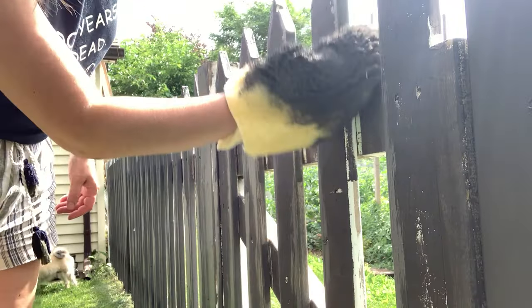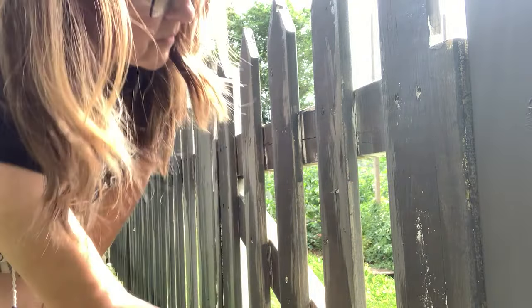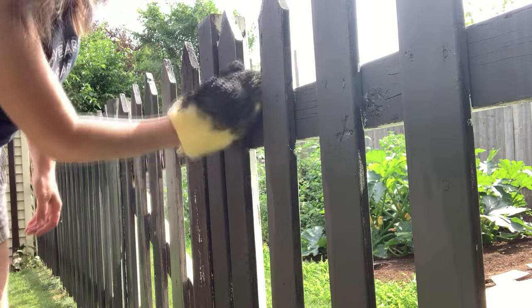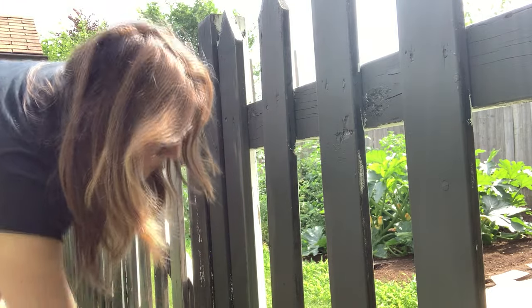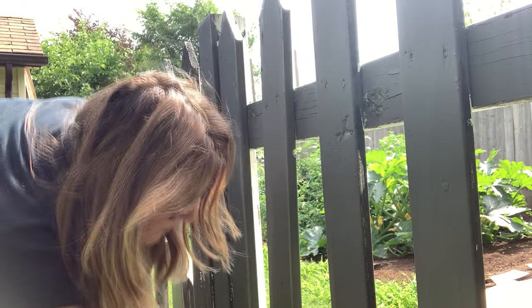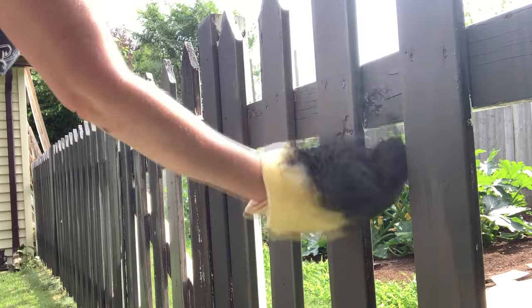If this had been a straight board going up and down without cross boards getting in the way, it would have gone even faster. Just as with a roller or paint brush, you definitely need two or three coats, but these painter's mitts do work. I wish I had used them while the pickets were still white, because here you're seeing a grayish gray going on top of black, which makes it less distinct to see the difference.